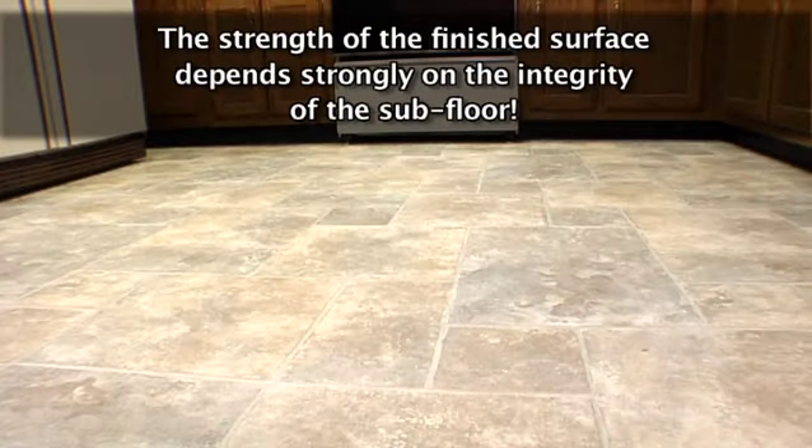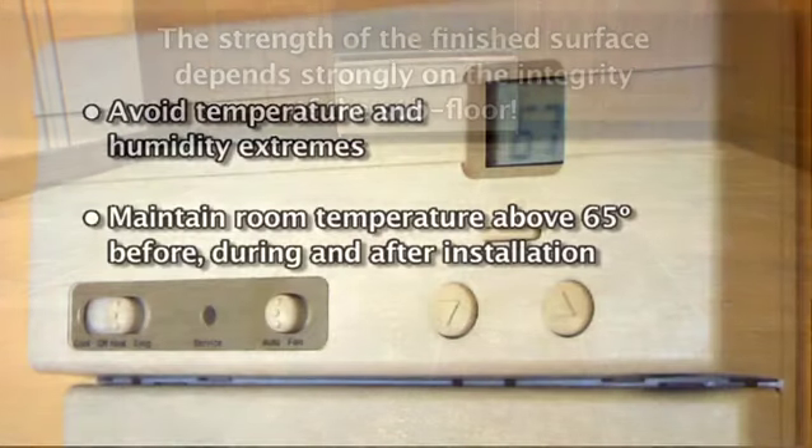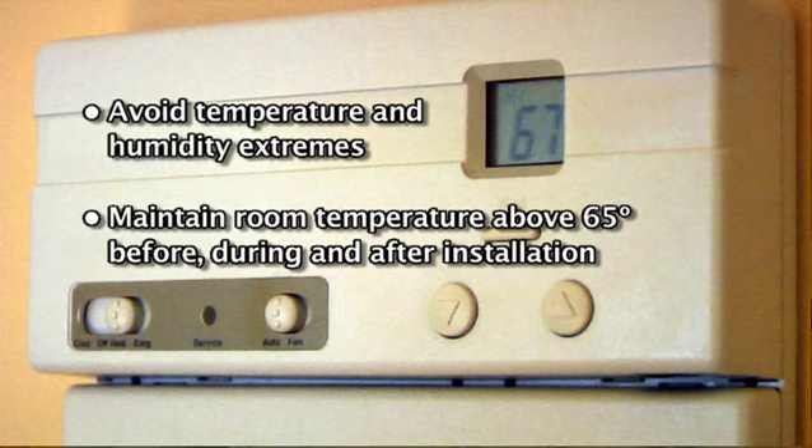The strength of the finished surface depends strongly on the integrity of the subfloor. Temperature and humidity extremes should be avoided if at all possible. Maintain room temperature above 65 degrees Fahrenheit for 48 hours before and during installation and 48 hours after completion. For radiant heated floors, the surface temperature of the subfloor should not exceed 85 degrees Fahrenheit.